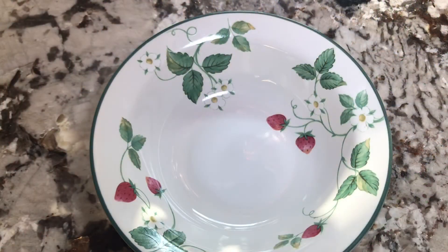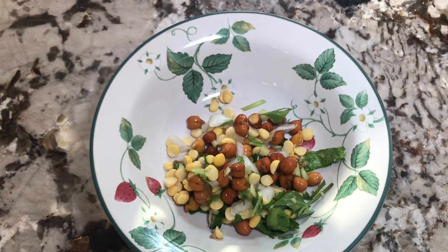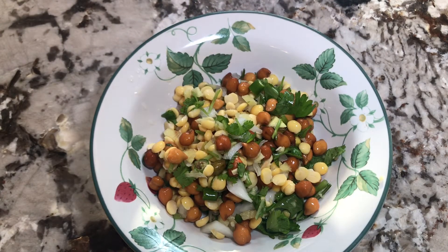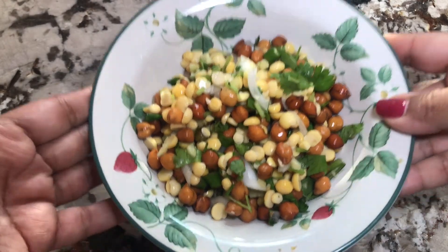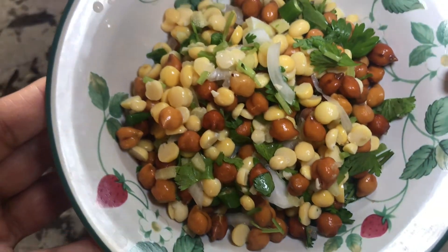Now I am going to pour the chickpeas salad into my serving dish. Voila! It's ready to be eaten. You can see it's very colorful and very yummy.